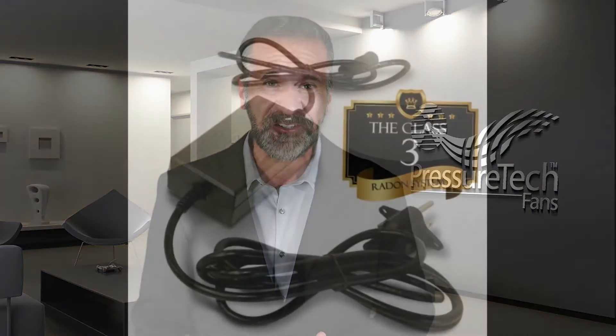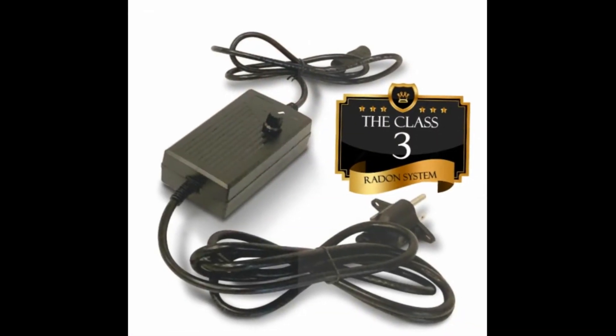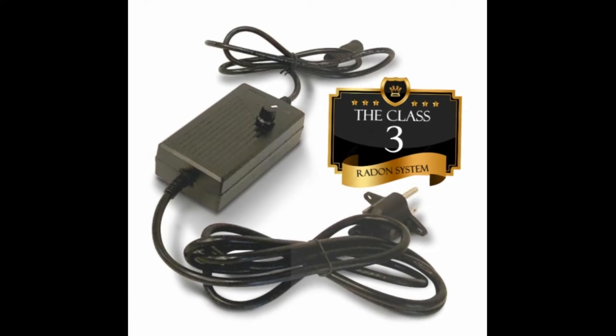Pressure Tech is proud to introduce a revolutionary breakthrough for the radon fan industry. Say goodbye to costly electricians and permits forever. Introducing the Class 3 Power Supply, developed specifically for radon mitigation fans. This compact unit can be used to power any radon fan rated at 100 watts or less.